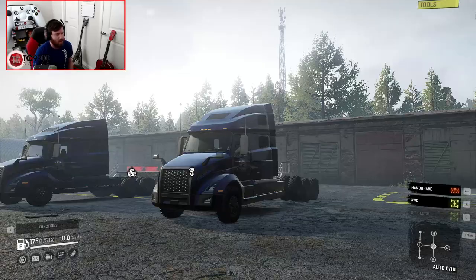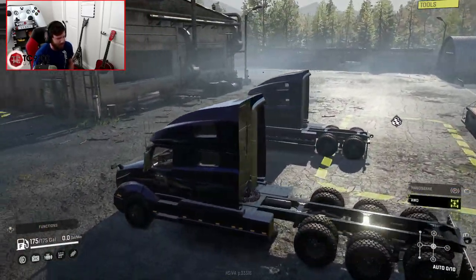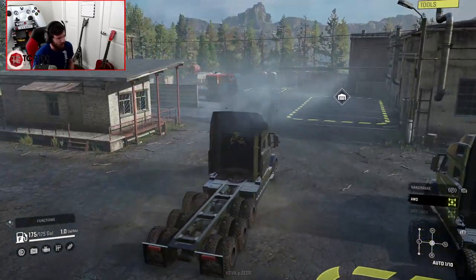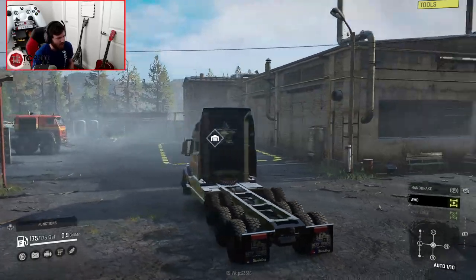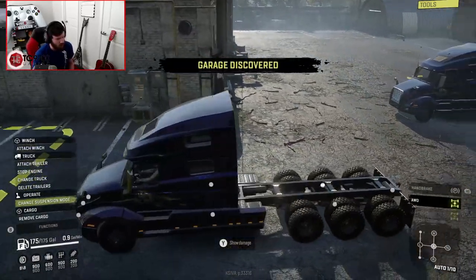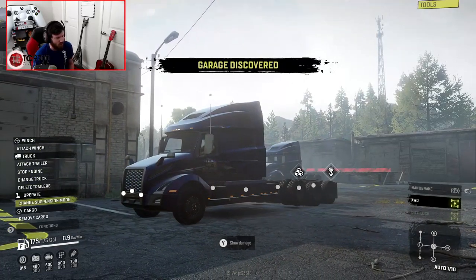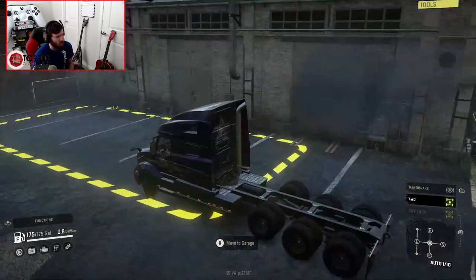Let's go ahead and hop into the axle lift 8x8 right off the bat and fire it up. The size of that single stack is absolutely massive. Changing the suspension mode should — yep — go ahead and lower that lift axle down, so if you need a little bit of extra support for a really heavy load, that's your go-to right there.